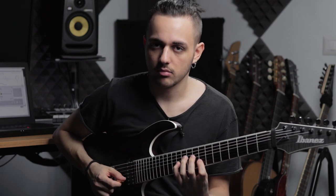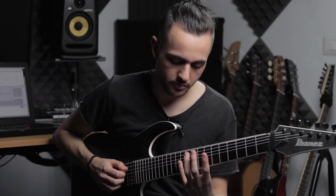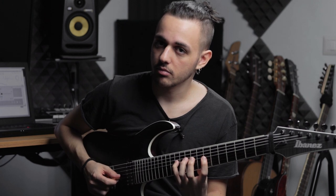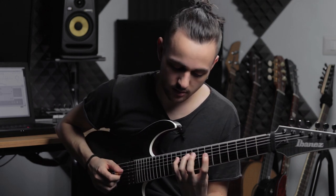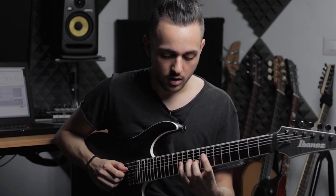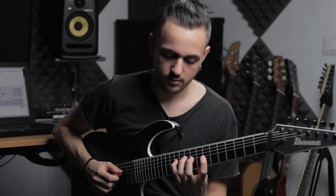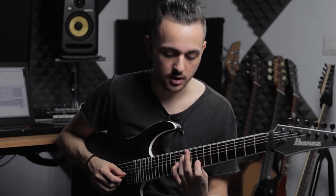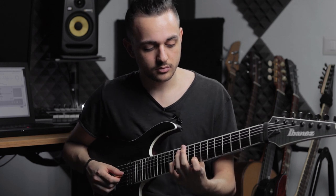Let me break this lick down for you. It's just a pentatonic scale, which sounds more interesting because of these repeated notes - if you follow me you'll know I really like this kind of stuff. I have this hammer-on from the open A, and then I hammer-on basically the E minor pentatonic on the three upper strings. And then I follow the scale, and then I go to the next chord.